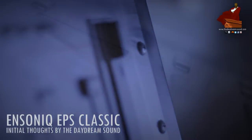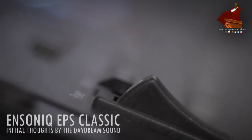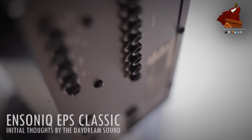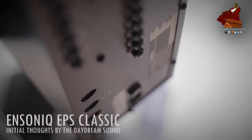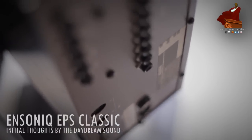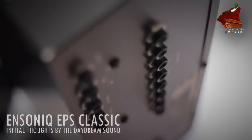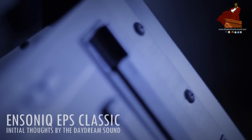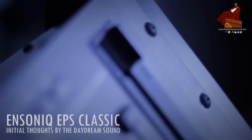You'll tend to overlook it for the 16 Plus and the ASR-10 and the ASR-X, but what you don't know about the EPS is it has this no-holds-barred interface. The Classic can sample at one of the highest sample rates of any Ensoniq sampler on the input — it can sample up to 52 kilohertz — and that gives you something really sharp, clean, and tight.